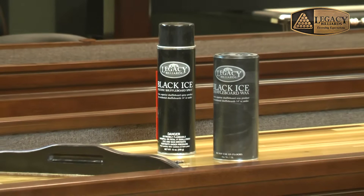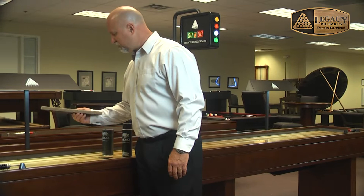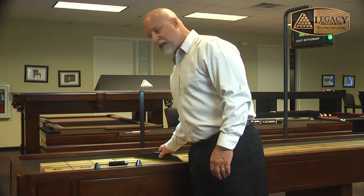Hi, I'm Chris with Legacy Billiards. I wanted to talk about how we recommend you silicone and bead wax the shuffleboard playfield. You start by using the provided brush that comes with your accessory kit and making sure that the old wax or any dust particles and so forth are cleaned off the playfield. Once the playfield is clean,